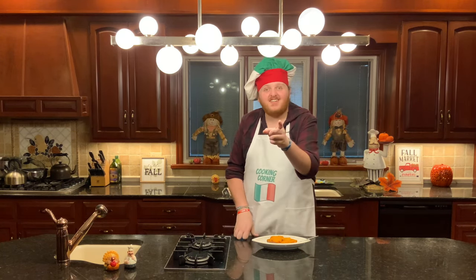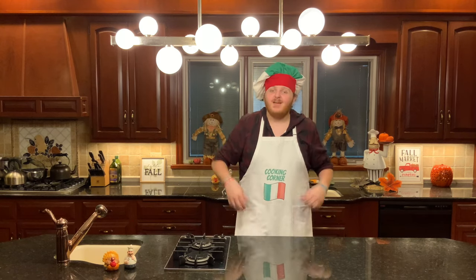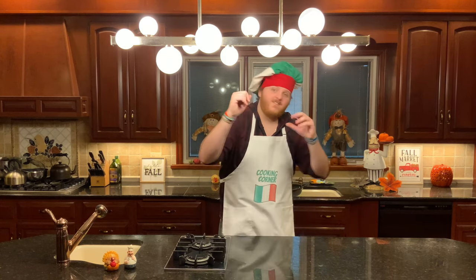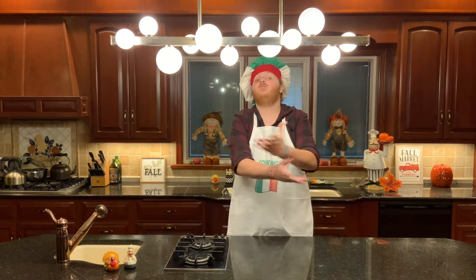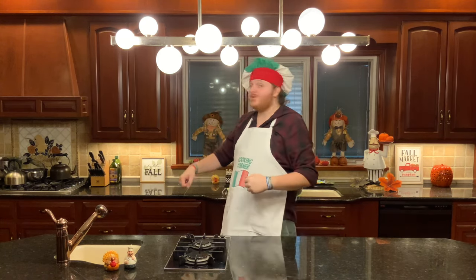That'll show that sister of yours who makes the better sweet potatoes! That concludes this week's episode of Cooking Corner with me, Giuseppe Cribbi Broli. It's only one half of the side dish special, so make sure to tune in next week for the other half so you have all the side dishes for your Thanksgiving dinner. If you like this recipe, leave a like below. If you like videos like this, subscribe to my channel — I'm putting out new content all the time. If there's something you want to see on the show, leave it in the comments below and I'll try to make it for you. Have a happy Thanksgiving and goodbye now.